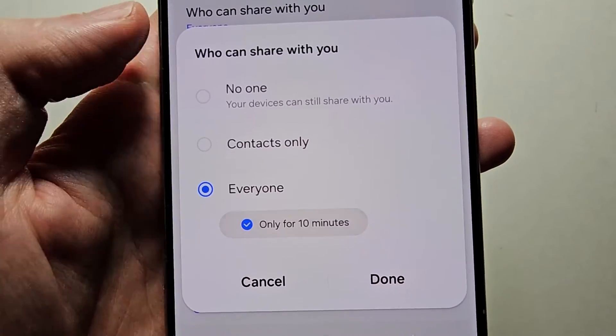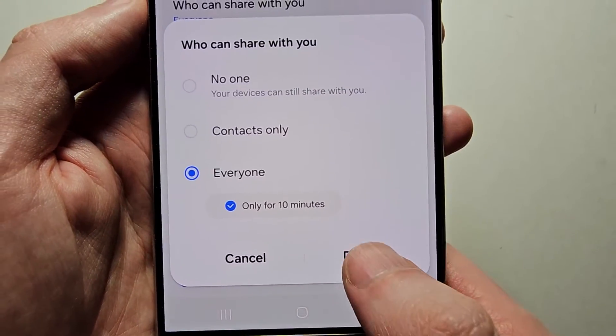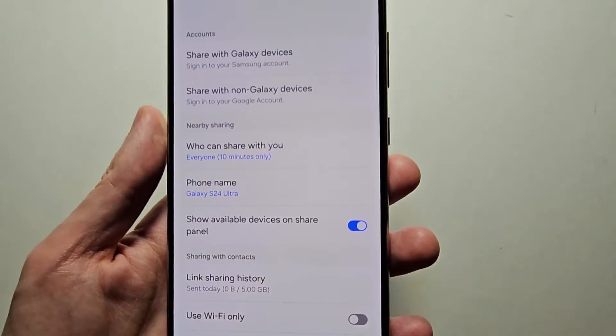If you want it to automatically turn off after 10 minutes, just check that off. When you're done, press Done. Alright guys, thanks for watching, hope that helped.